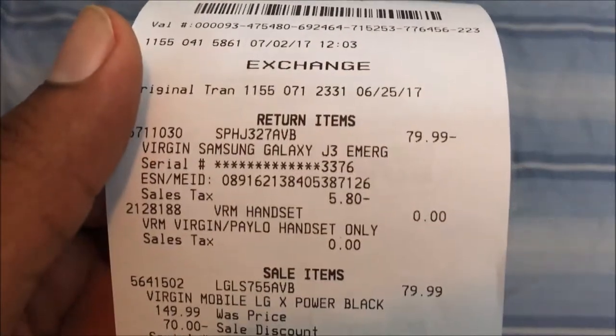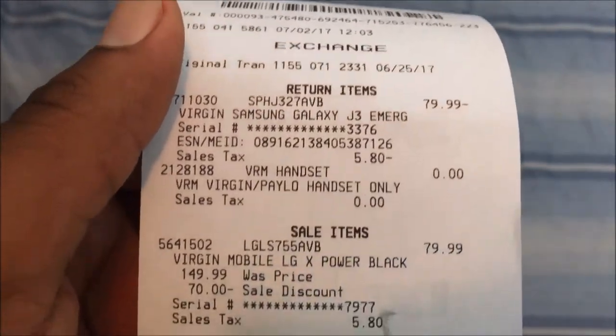I want to show you guys — I returned the J3 Emerge for this LG X Power at the same price, so I really don't have anything to lose. Let's get this unboxed.